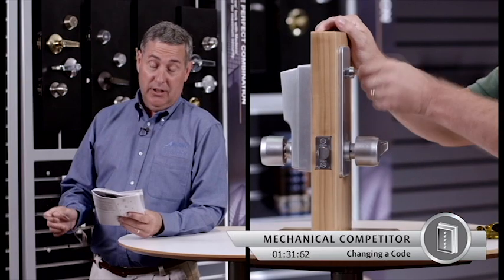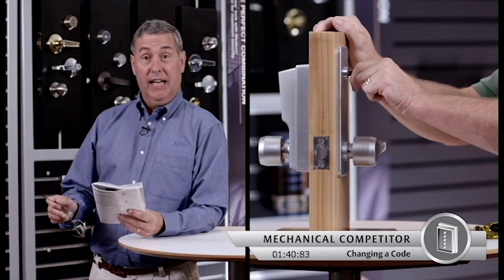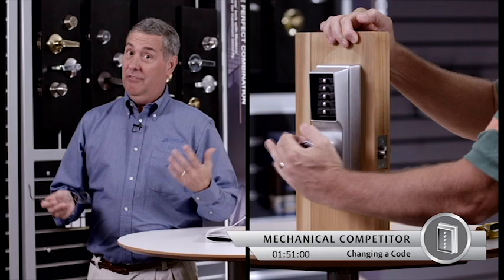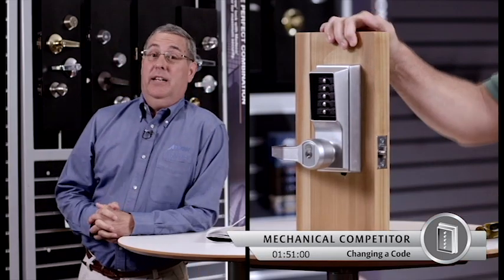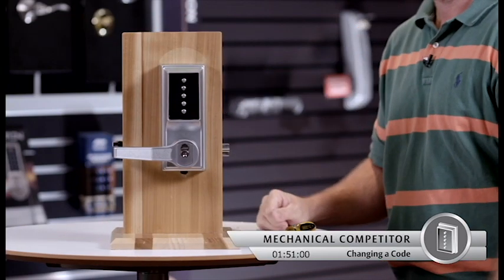Then he depresses the lever and enters the new combination, at which point he depresses the lever again to make sure that the latch is moving. And now he's done, finally. Unless, of course, he's made a mistake along the way, in which case he has to go all the way back to step one — insert the key.